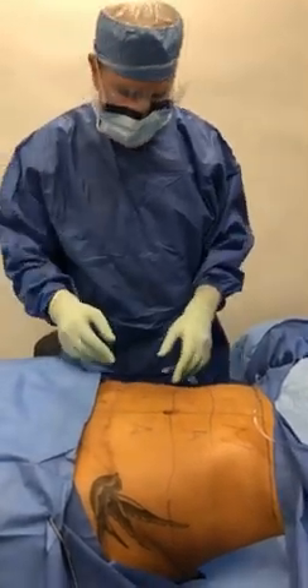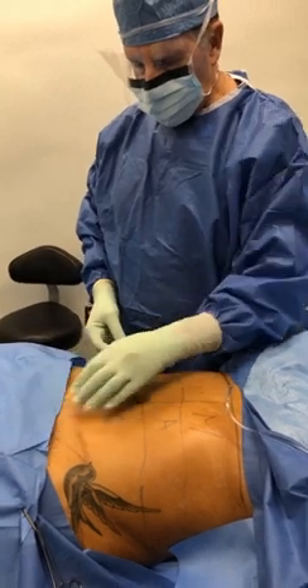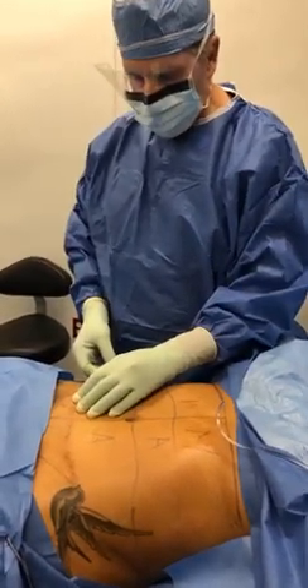Good morning. Dr. Patino here at the Cosmetic Surgical Center de Cerrito. We're going to do what we do best. We're going to do a suprapubic liposuction.